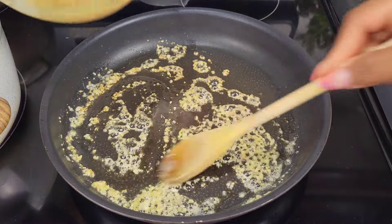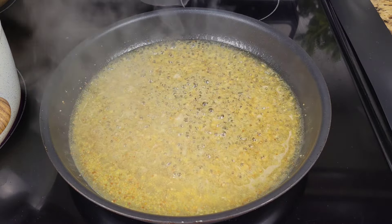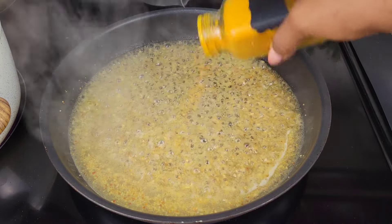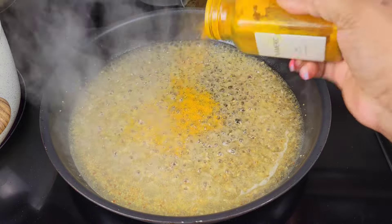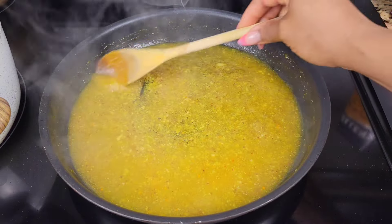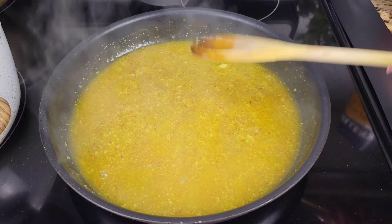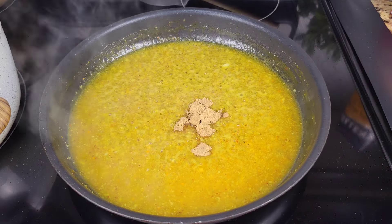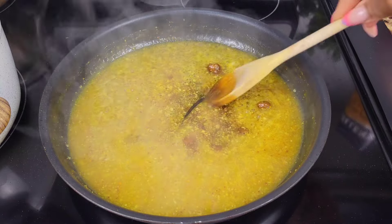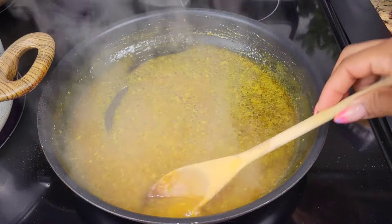Add the mixture of the honey and the mustard that we did earlier. Then sprinkle in some ground turmeric. Add brown sugar, stir everything together and give it a taste to see if you need to adjust anything. Let it simmer over low to medium heat until it thickens slightly.